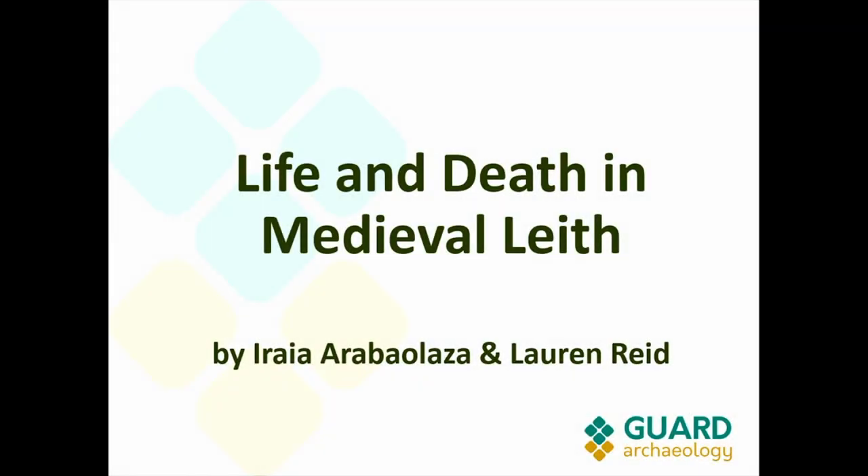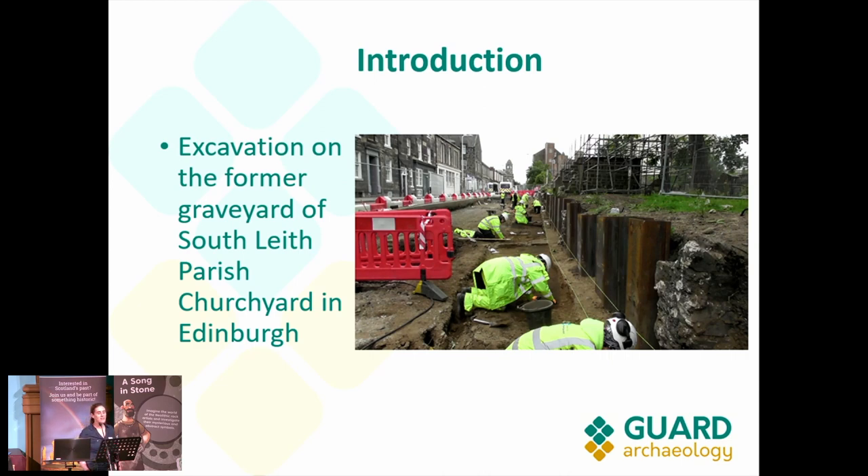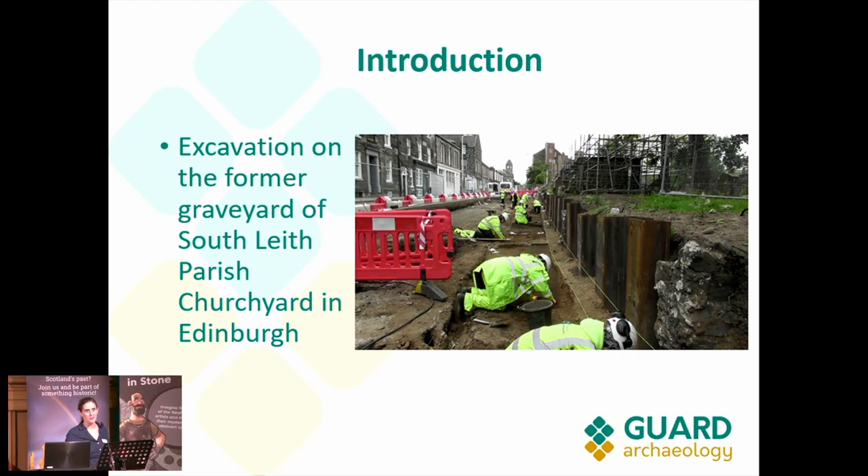Good afternoon and thank you for giving us the opportunity to talk about medieval Leith and what we have found so far. The excavations started as part of the Edinburgh Trams project, and they started in July 2020 once the COVID restrictions started to uplift.